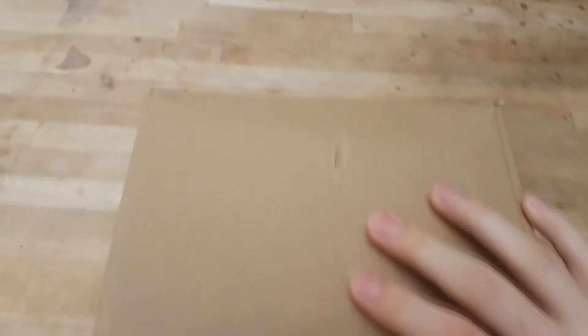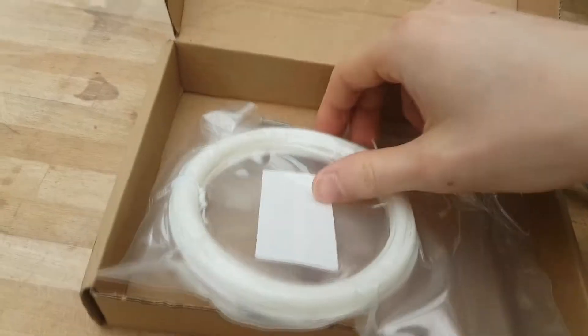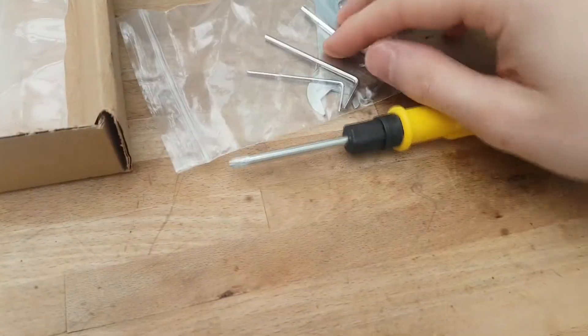Leave a comment if you have any tips or suggestions for anyone else. So when you've got your printer, you should have got this box with it as well. We're going to be using the tools from this box — the screwdriver and these Allen keys.